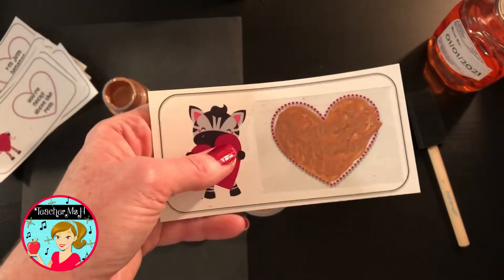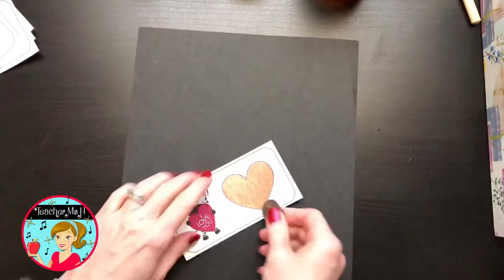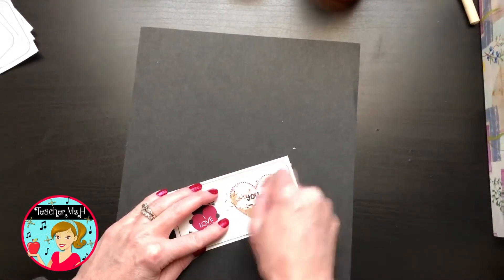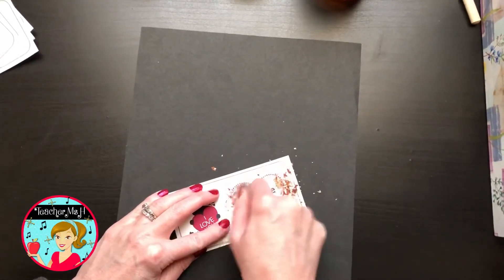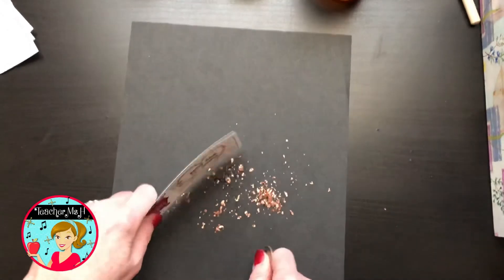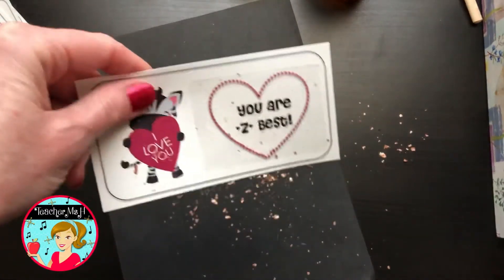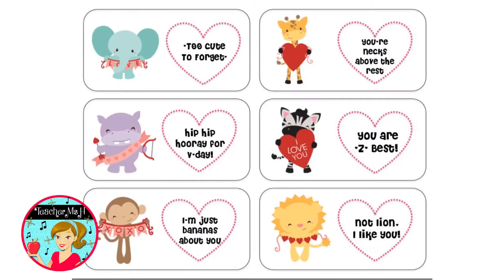Now it's dry — I left it overnight — and I can scratch off the message. So there you are, you have a cute scratch-off valentine you can make easily. Thanks for watching! You can find these in my Teachers Pay Teachers store at Teacher Message.